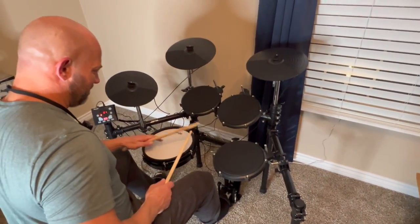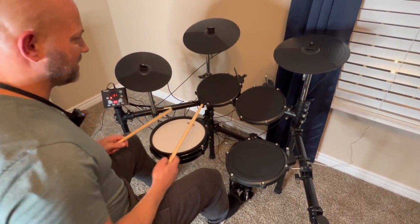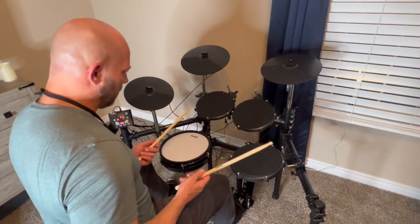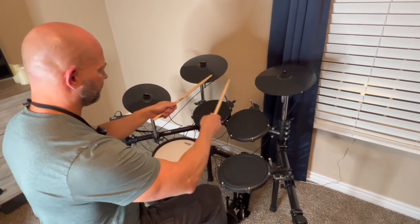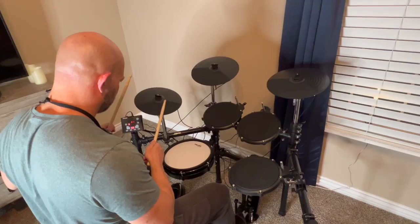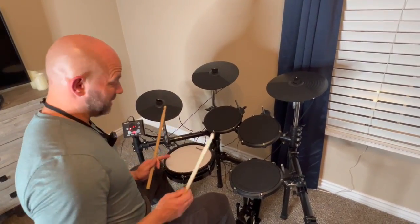The mesh head here feels really nice. These rubber pads feel great, and the cymbals sound incredible. Everything sounds good.